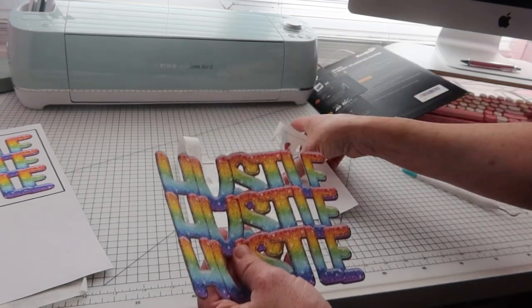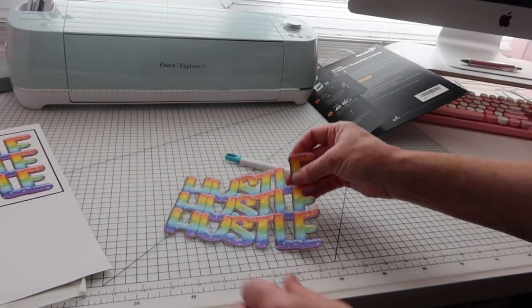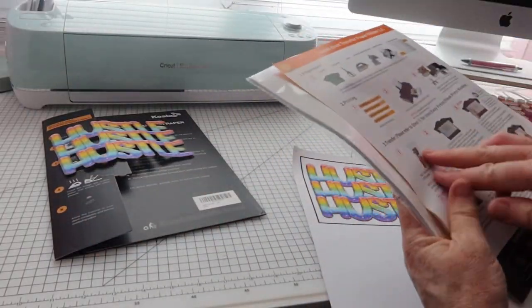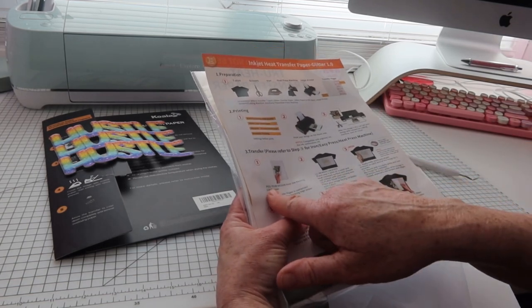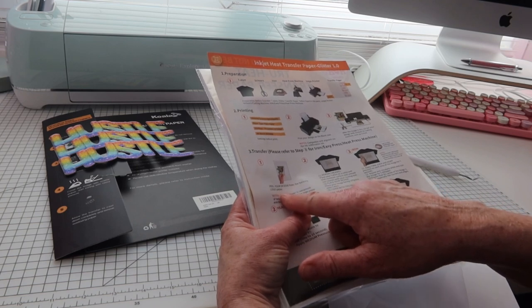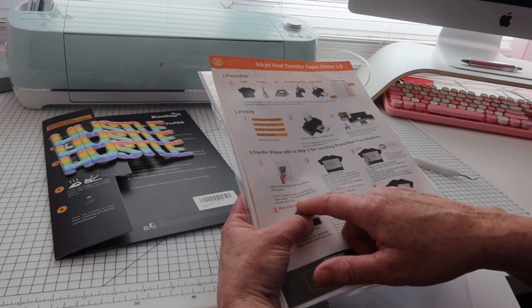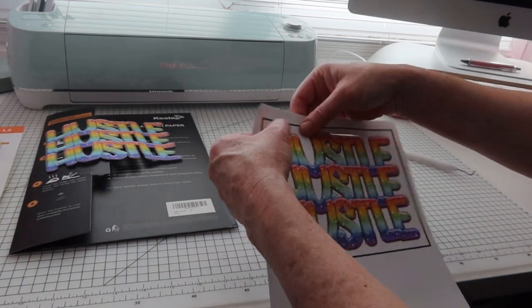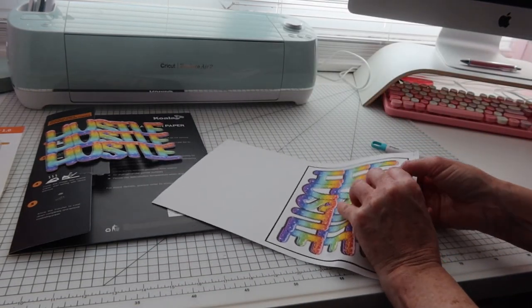That's our Koala paper — the dark t-shirt transfer paper. Now this is the glitter paper. The instructions say: peel your design from the backing logo paper. The transfer paper is composed of two layers: the backing logo paper and the blank film. I think I maybe needed to adjust my pressure a little bit because it hasn't cut through to the other side.